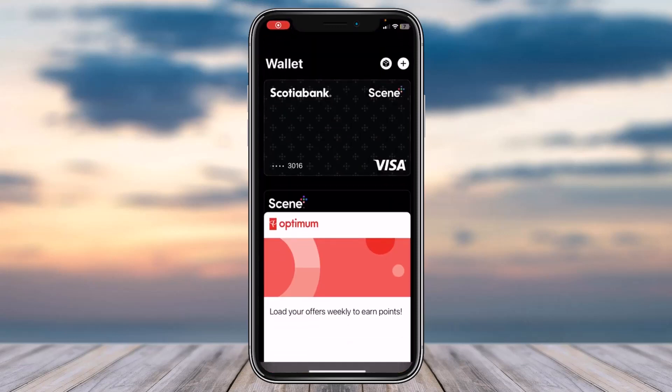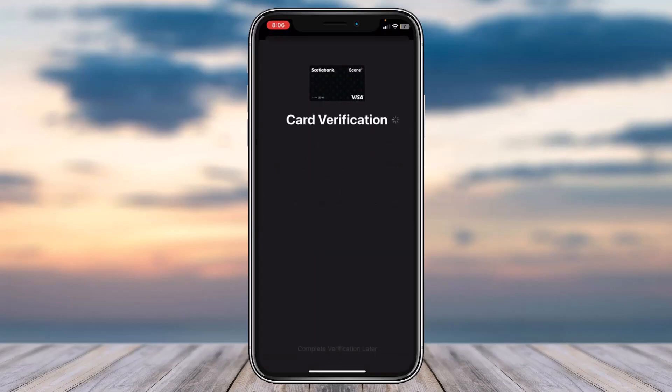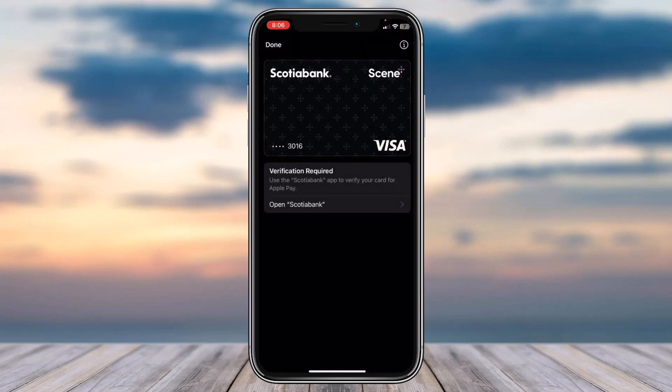First of all, open the Apple Wallet app and then tap on the Scotiabank credit or debit card which you want to verify. Once you've done that, it'll say 'Verification Required', so tap on the option 'Complete Verification', and then simply tap on the option 'Next', which is in the top right corner of your screen.